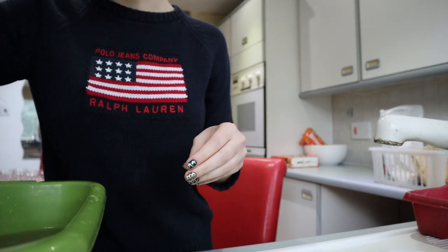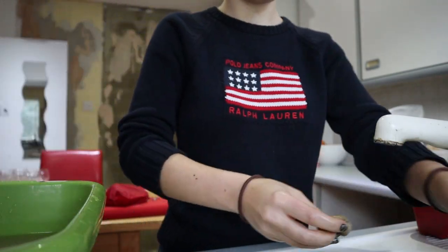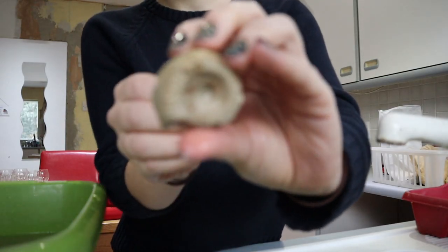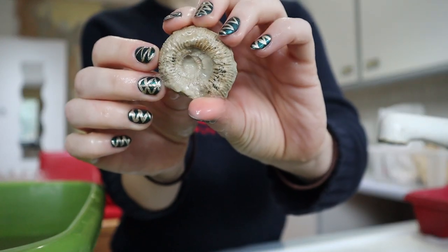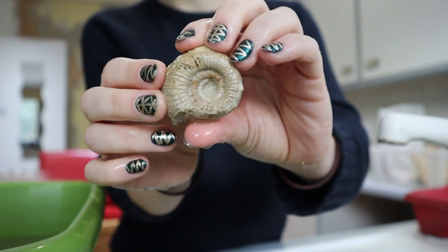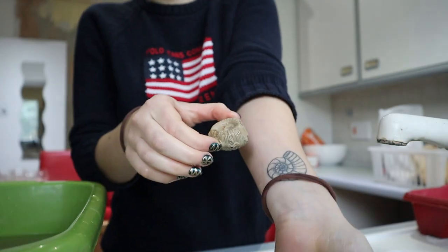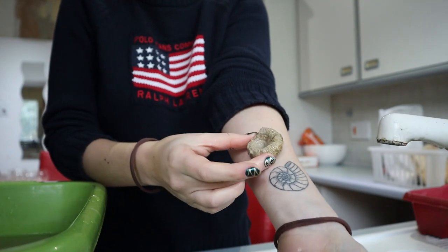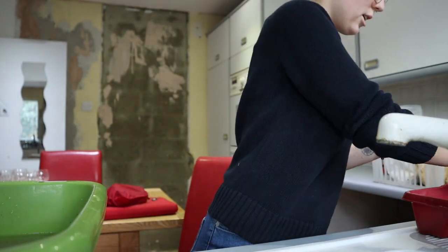This is a chunky Dactyliosaurus — it needs a bit of a rinse. It's still a little bit muddy in the middle but it's cleaned up quite nicely and it's very chunky. It's just a nice little size and it matches my tattoo pretty well — a very similar size. I really like this one so we'll let it dry.